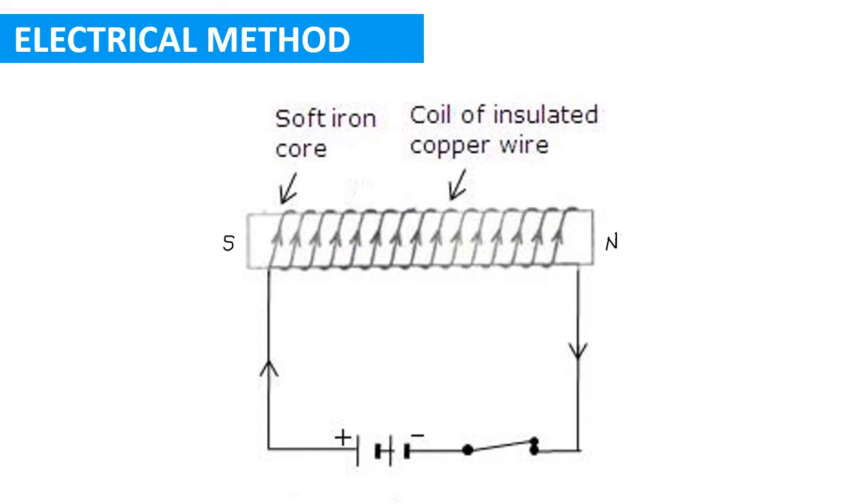The next method is the electrical method. Take an iron bar AB and wind many turns of insulated copper wire over the bar. Both ends of the wire are connected to a switch and a battery. When the switch is turned on, current starts flowing through the wire, and after some time the iron bar AB will start behaving like a magnet.